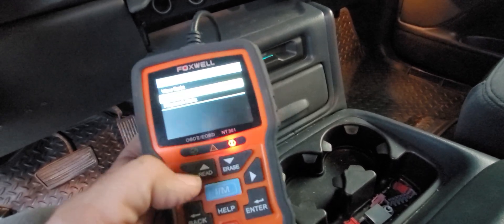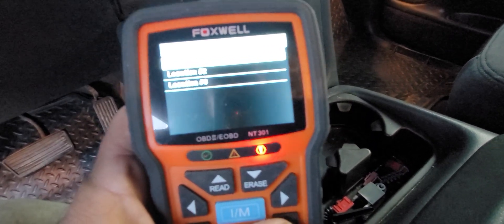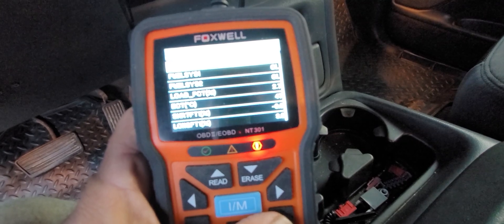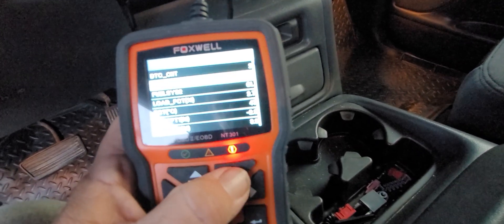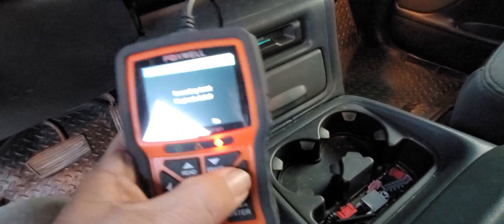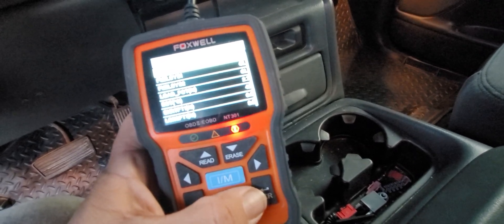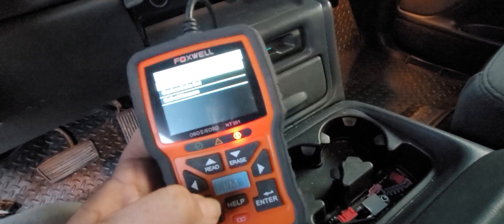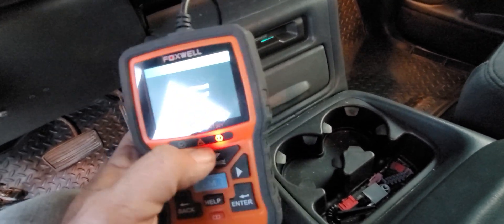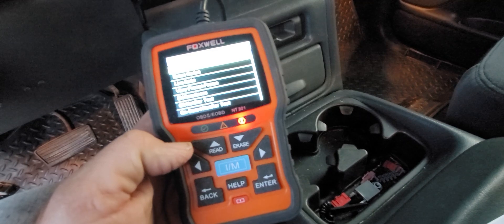I can also record the data — I can record the PLINK data set. Let's do a manual trigger on that at location one, and we're going to start recording. So what it's doing now is recording this data to show me what's going on. When I want to stop, I'll go back. Let's play it back right now. And there we go — quite cool. This is a pretty good tool, I have to admit. It gives you quite a bit of information that you'd pay a lot more money for. This tool, I believe, is under $100.